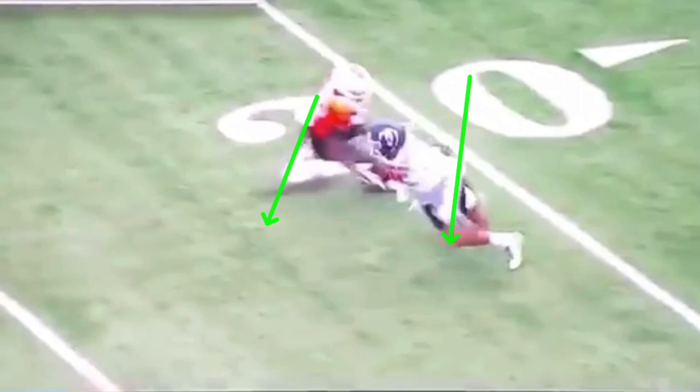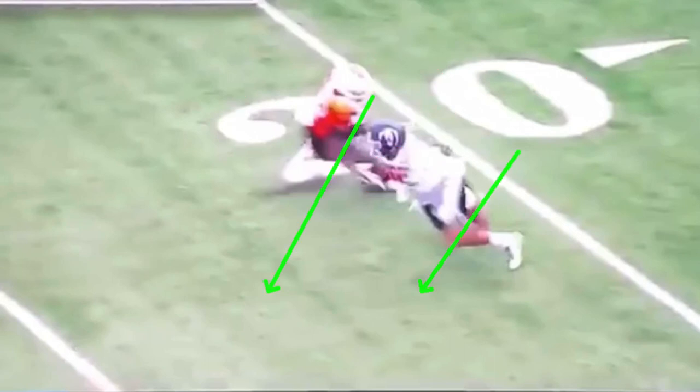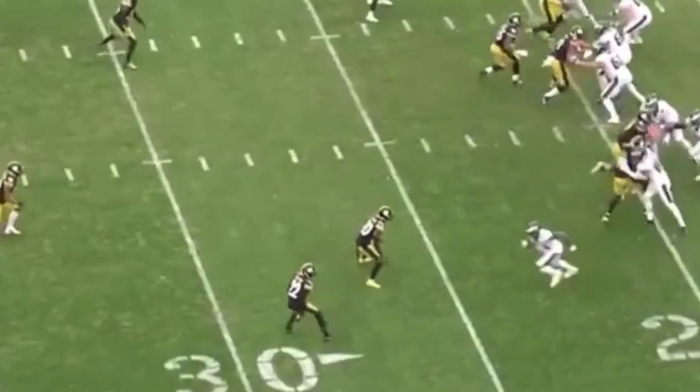But even without the cleanest break in the world, he was still able to sell vertical and still able to get space simply because he pushed vertical and made this DB believe. You've got to make that DB believe you're just trying to run right by him. He does a pretty good job accelerating out — ball's a little bit overthrown — but overall pretty good job selling vertical and creating separation. Coming off here, push vertical, peek back with those eyes, snap it off, make sure we accelerate out and we're ready for that ball.